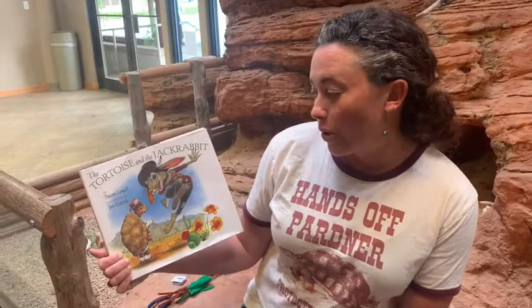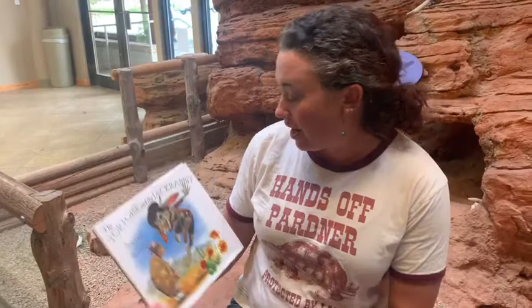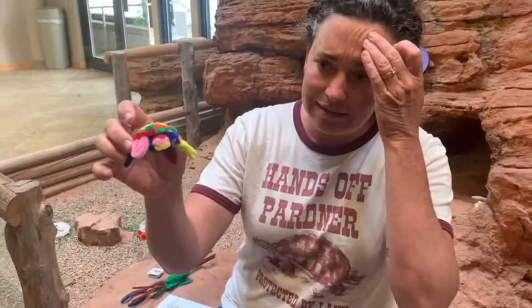Hi friends, Laura Snow here with the Red Cliffs Desert Reserve with another story time and craft. Today we are going to read The Tortoise and the Jackrabbit by Susan Lowell, illustrated by Jim Harris. And we are going to be making some pipe cleaner tortoises.